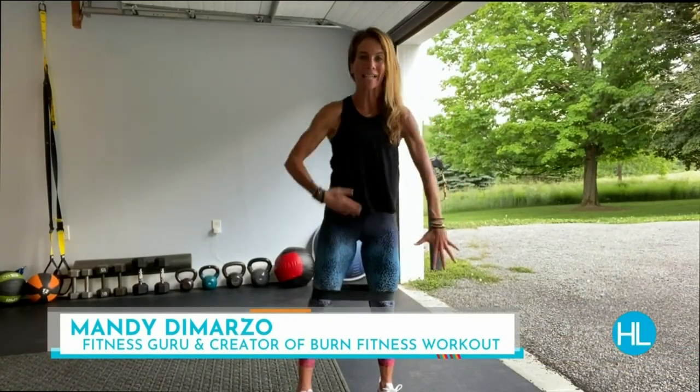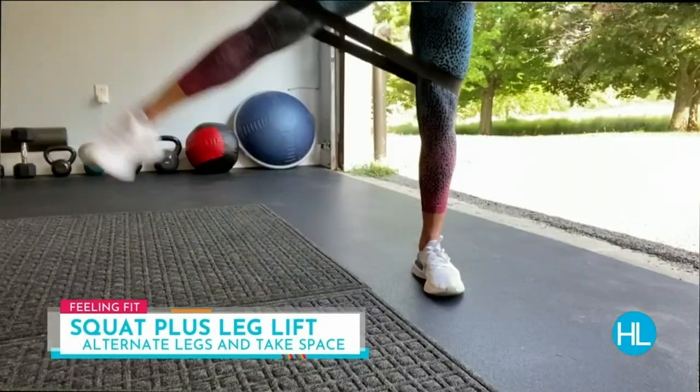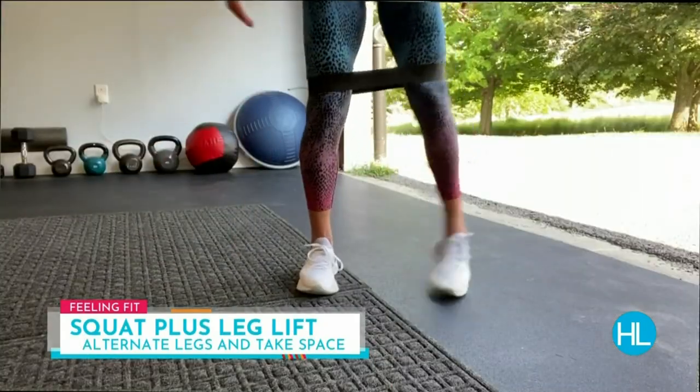The first move is simply a squat followed by a leg lift, alternating legs. Every move today is 30 seconds long. Try to take up space here — you don't need a lot of space to work out, but I want you to take up space within this workout. Recruit that athlete inside you. Try not to lean; bolster down and recruit that core. 30 seconds just goes by like that.